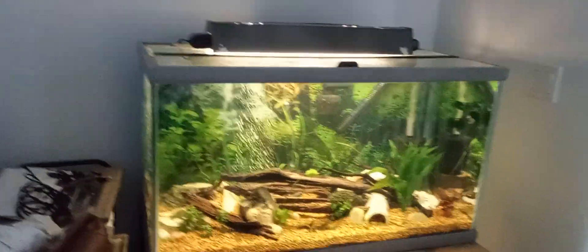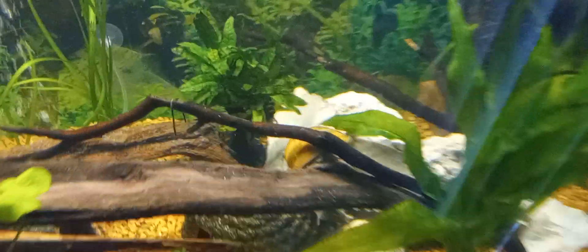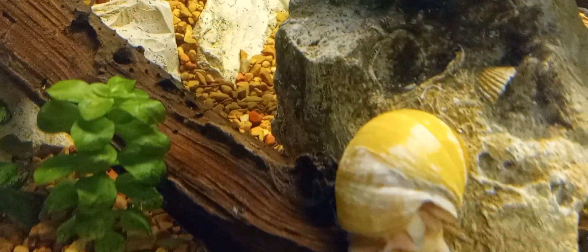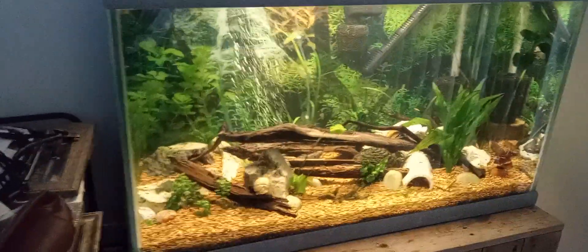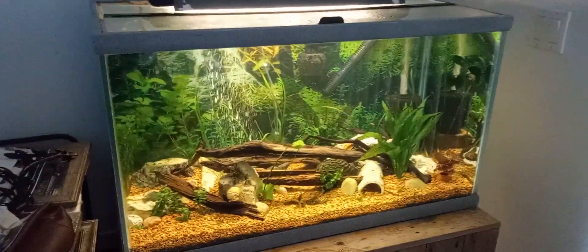I believe there are two mystery snails and an apple snail or pond snail in here as well — that big old guy. We got two golden ones and you can see the damage on the shell, but it's really starting to get better, so again super happy about that. So yep, that's the wife's 50 gallon — it's next to a slider, that's why I'm getting so much glare.